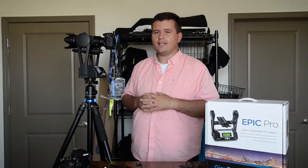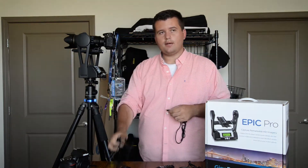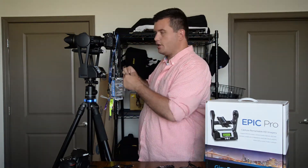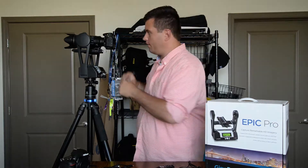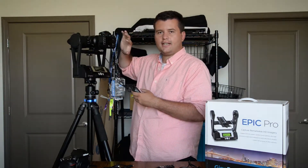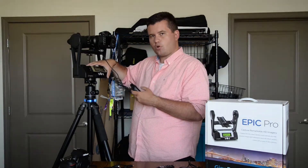Now it's time to shoot the GigaPan. Like I said, you can use the wireless triggers that come with it which connect the camera to the machine, or what I like to do is use my own wireless trigger. My wireless trigger's in, the camera's on, all the settings are set up, and it's ready to go. All that's left is to get the machine programmed correctly.